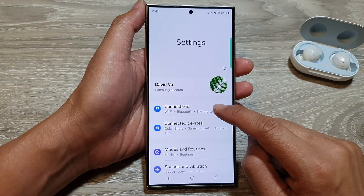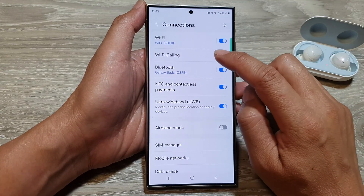Next, go down and tap on connections. Then tap on Bluetooth.